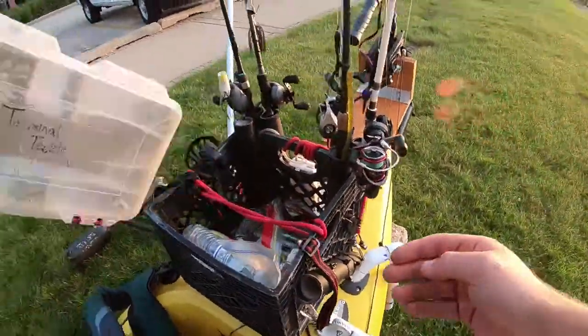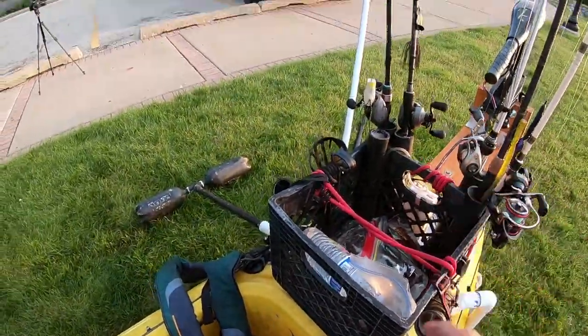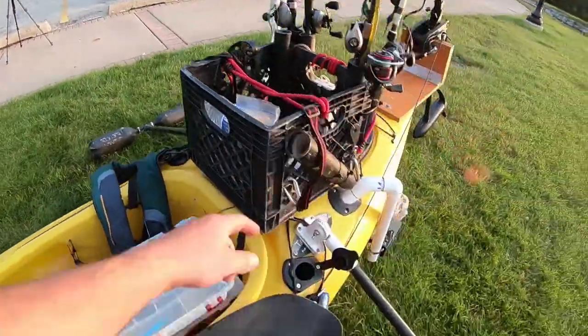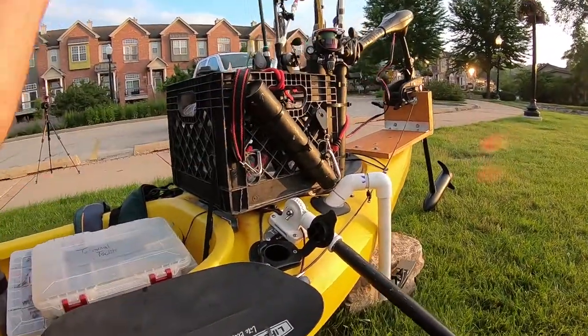I've made a ton of modifications to this crate. I actually rebuilt the entire crate and revamped it. I've got six PVC rod holders in the back, a cup holder right there on the side, and then two 45-degree rod holders right here.